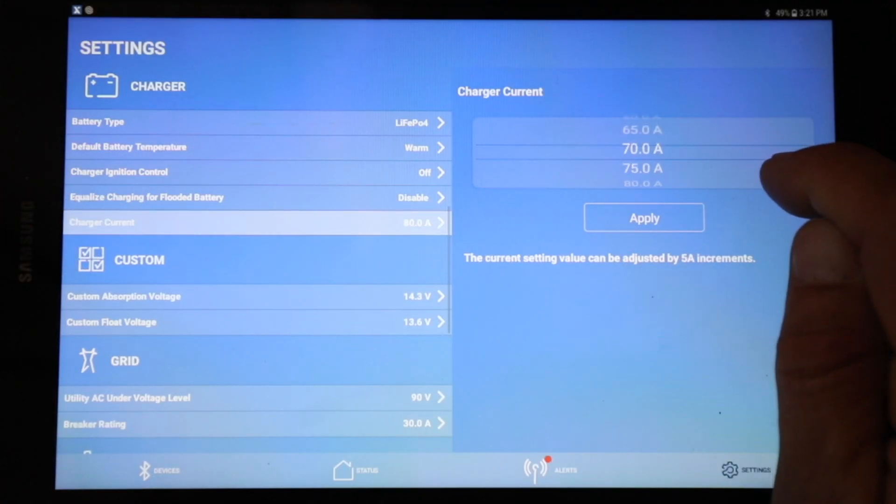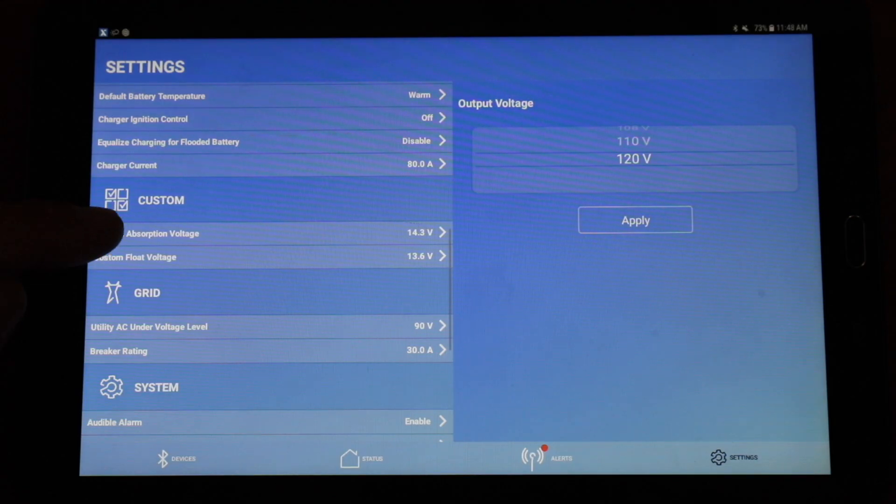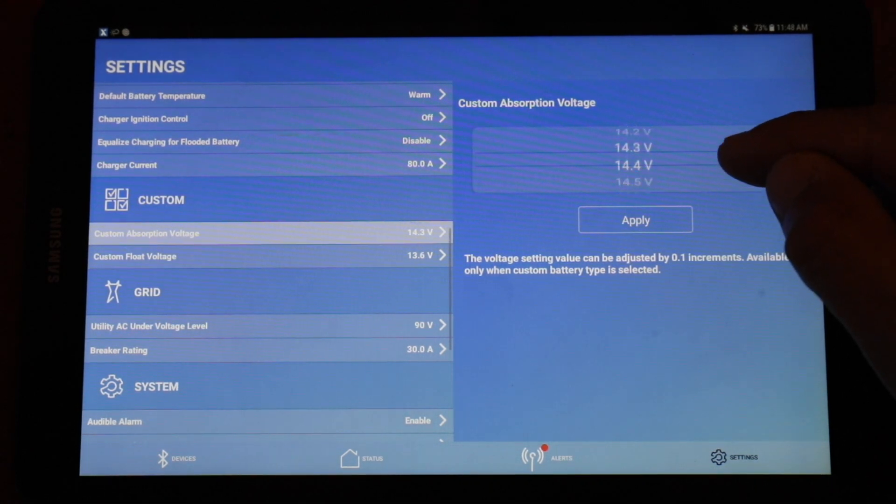The generator runs so much quieter and more efficiently. I like having Bluetooth because it gives us the option to view and change settings from the larger screen — it's also a more user-friendly interface. With the app you can also change battery type and even set custom absorption and float voltages.